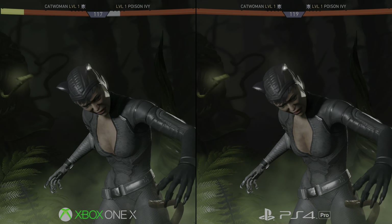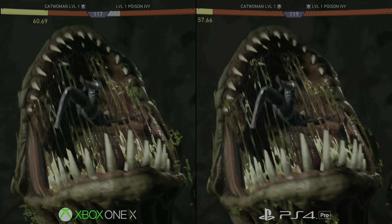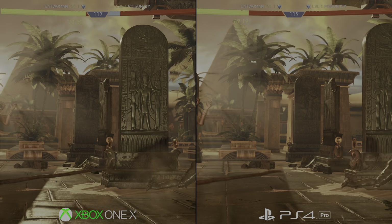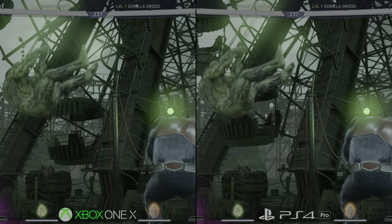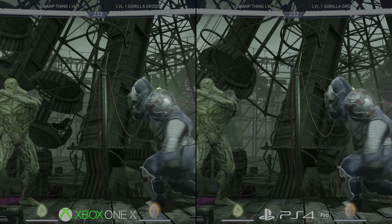Here we have the two enhanced consoles side by side, using a dual-wheeled method to control both machines at the same time. Essentially, whatever input goes to one console goes to the other, and to my surprise, gameplay synced up closely enough for it to work in a comparison. In practice, the resolution boost on Xbox One X sticks out more than I expected in still shots. There's no doubt that the extra GPU horsepower pays off in image quality on X. In motion, it stands as an upgrade over PS4 Pro too, but not for cutscenes, as I'll cover later in this video.